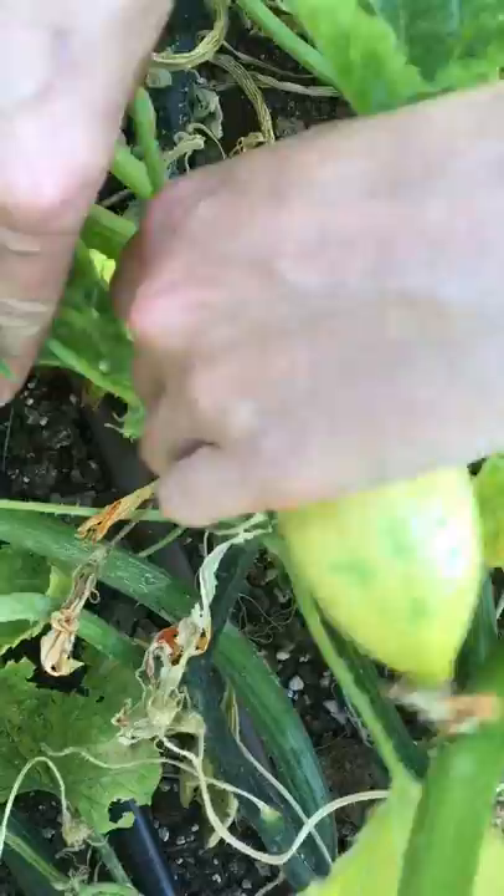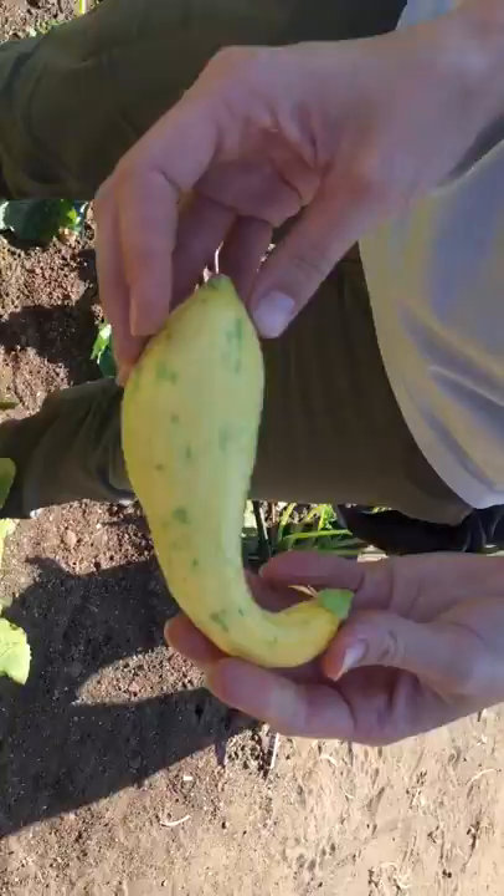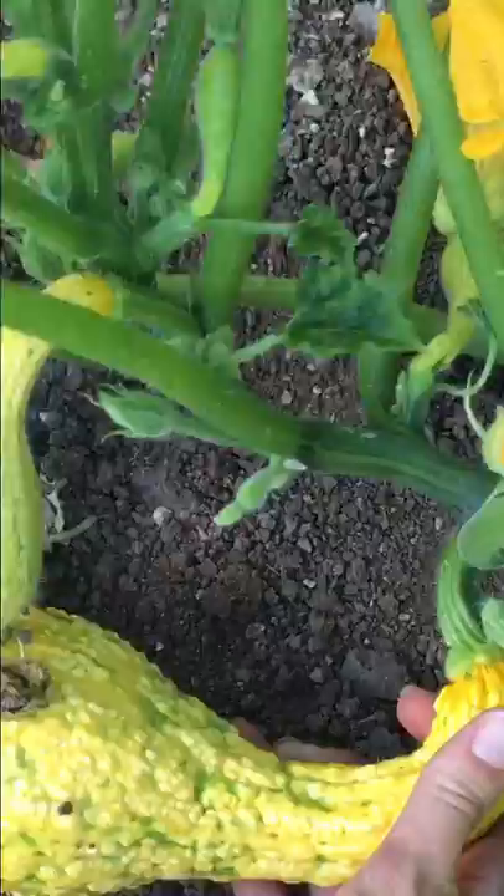Today we're harvesting yellow summer squash. This is a yellow crookneck variety. Twist close to the main part of the plant and voila, you've got yourself a squash.